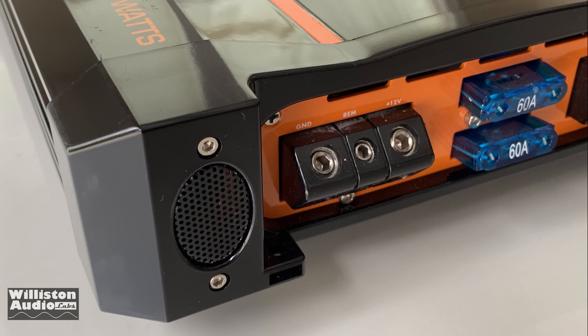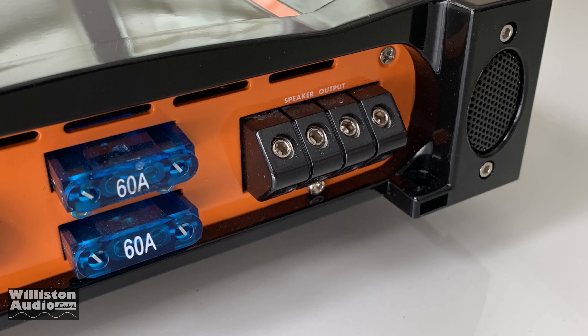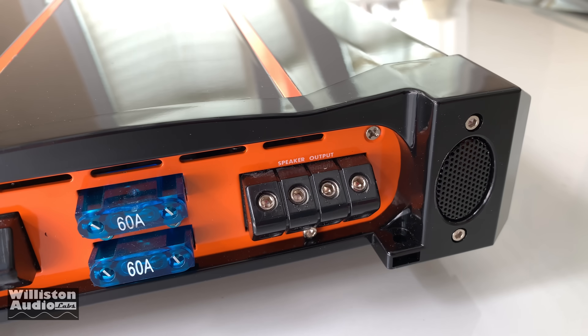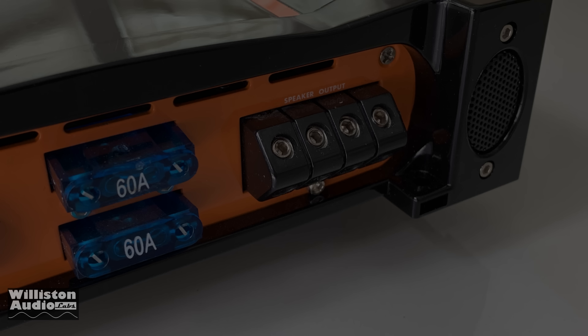On the other side we have ground, remote, and 12 volt — those are 4-gauge terminals for the ground and remote. We have two 60-amp fuses and 8-gauge for the speaker output. There are dual speaker outputs, but this is a mono block amplifier, so they give you two in case you have a dual voice coil subwoofer. That's 120 amps of fusing total.